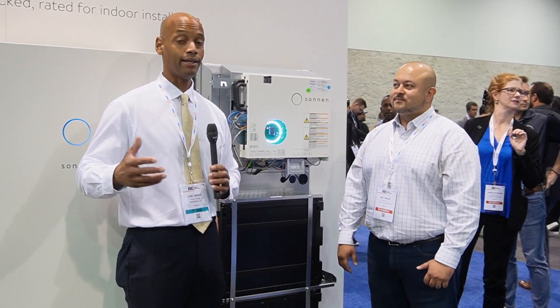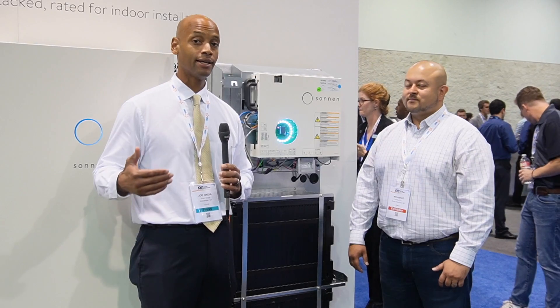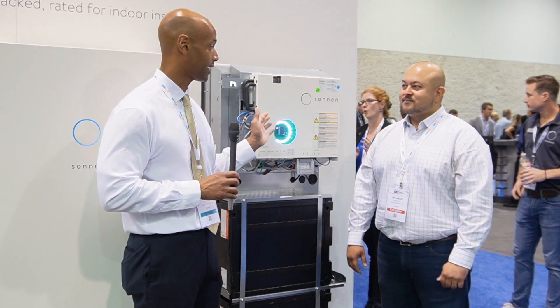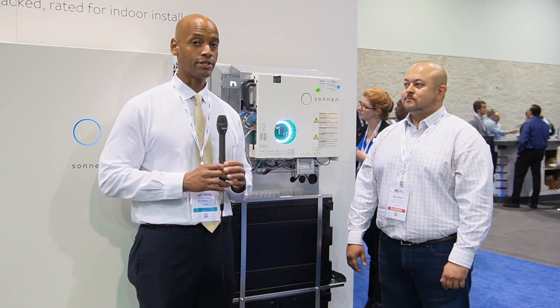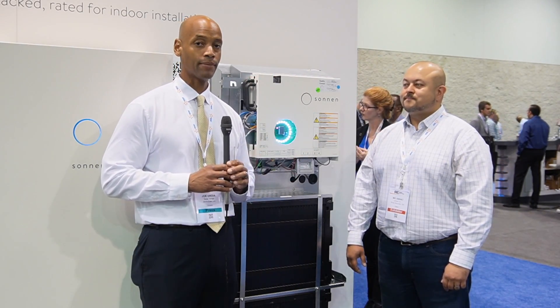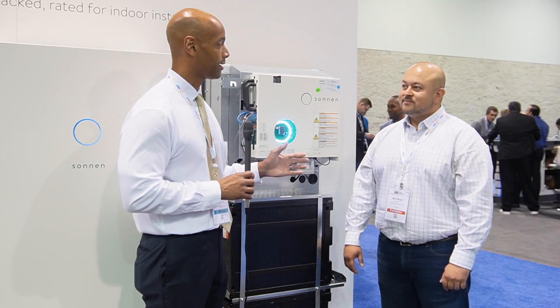If you're a solar installer who hasn't gotten into battery storage yet but is getting a lot of inquiries from homeowners and existing clients, this might be a low-risk way to offer battery backup retrofits to your existing solar customers without having to change anything on the roof. Now let's take a closer look at the software and how that plays into the solution for homeowners.